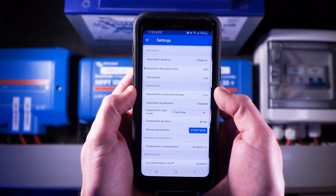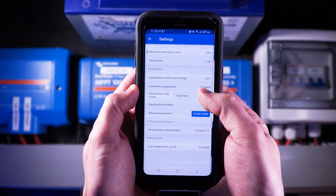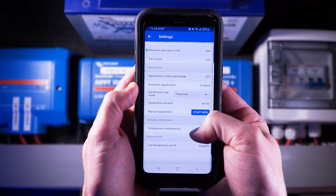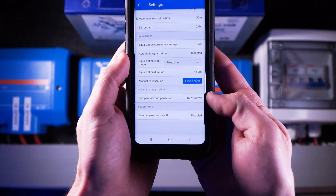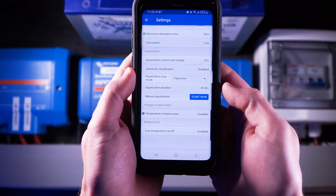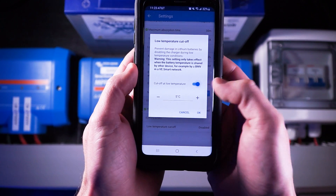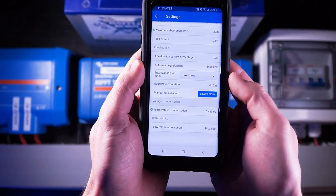The equalization current percentage can be left as default at 25, and automatic equalization is disabled. The equalization stop mode can be left as default at fixed time, and equalization duration can be left at 4 — it won't turn on since it's disabled. We're not going to press the start now button because these batteries don't need to be equalized. For temperature compensation, these batteries do not need it, so this should be turned off. Battleborn batteries have low temperature charging protection built into their internal BMS, so we can leave this disabled. If you wanted the charge controller to stop charging below a certain temperature, you could set that here given you have a temperature sensor in your system.